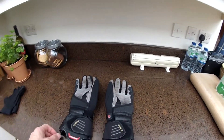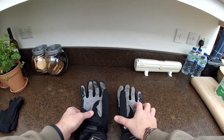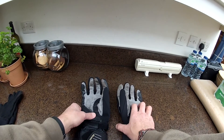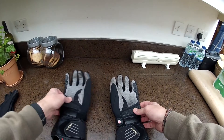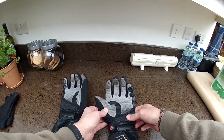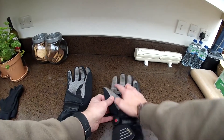Today we're going to take a look at the Held dual chamber gloves — basically two gloves in one. These are mine; as you can see, I've had these for about three years and they're still going strong, though a bit dirty.